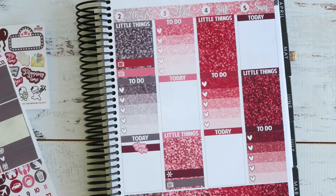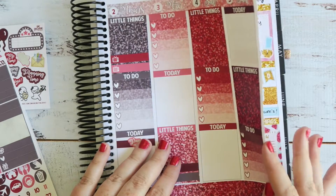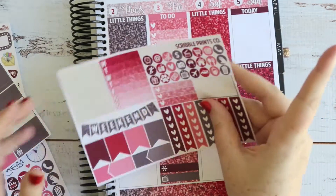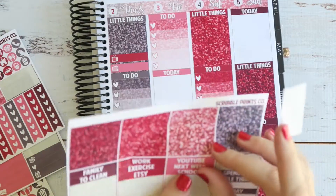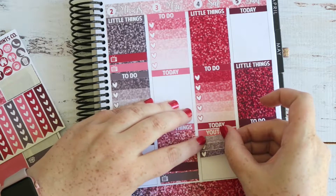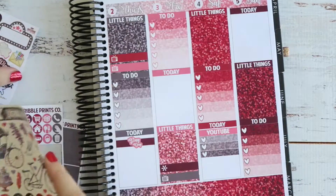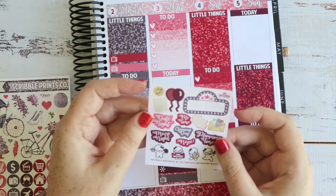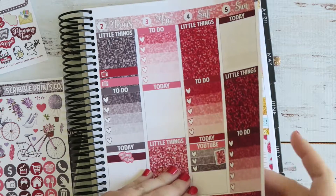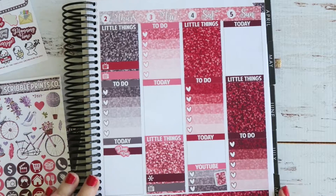Such a boring week! Saturday I'll do some YouTube stuff so I'm going to do this three heart checklist, and she has a YouTube pattern now which is really cool so I'll put that on today. I'll use the planner sticker from the sheet just for my YouTube section. Maybe I should put YouTube at the bottom — let's move it down, I think that looks a bit nicer.